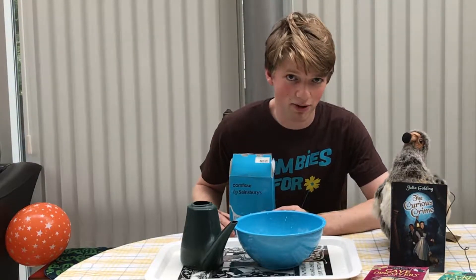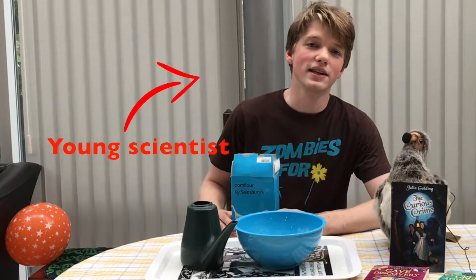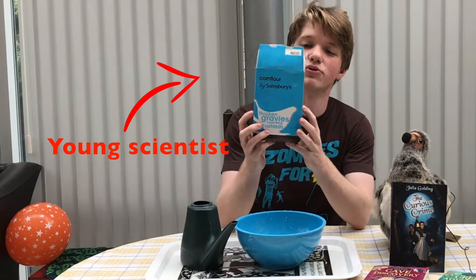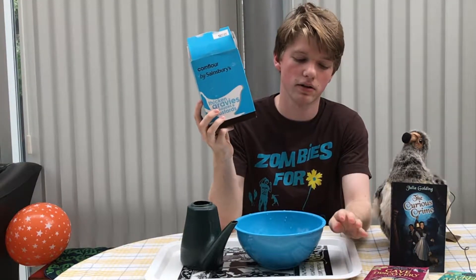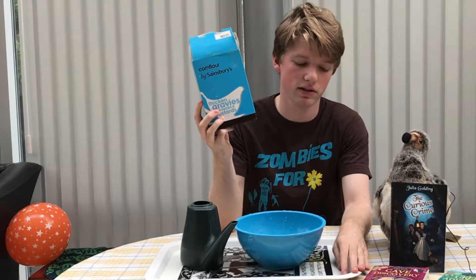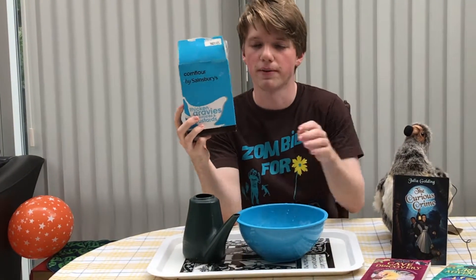Here's another great science experiment you can do at home. All you need is cornstarch, also called corn flour, a bowl, and preferably a tray to avoid making too much of a mess, and some water.